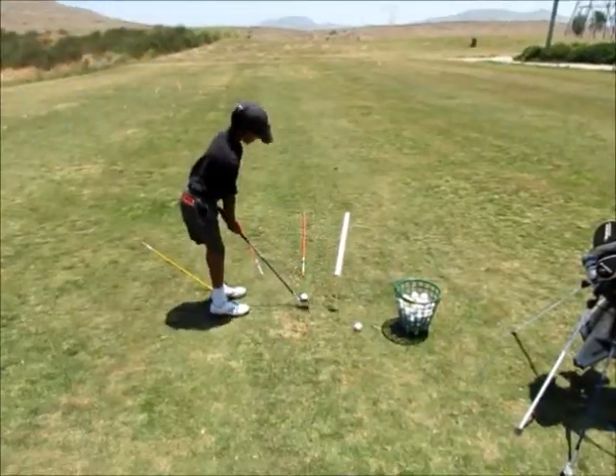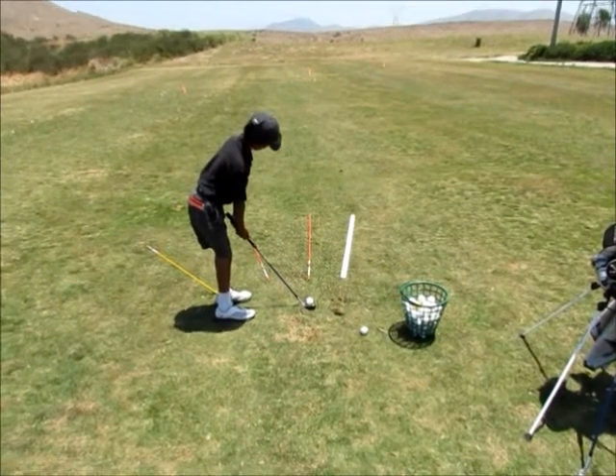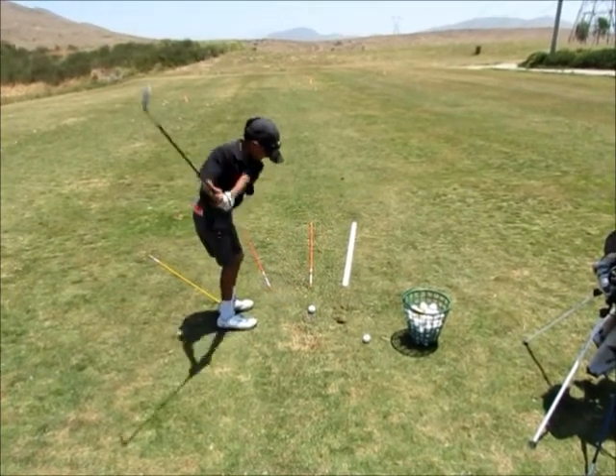So again, club face square to the intermediate target, then sets his body, gets relaxed and goes.